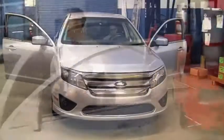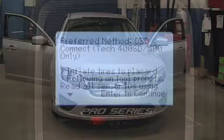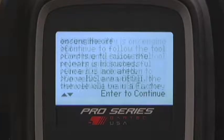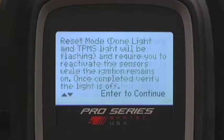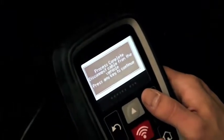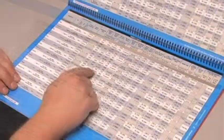The Ford Focus is just one example of a stationary relearn. It's important to note that relearn procedures often vary and it's always best to pay attention to what the Tech 400 Pro is telling you to do. Also, you can always refer to the process shown on your tool or the TIA relearn chart for additional information.